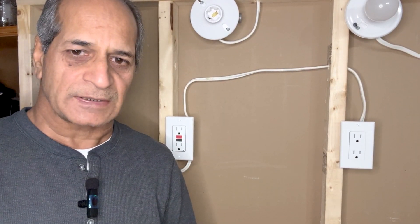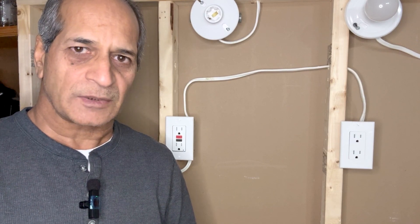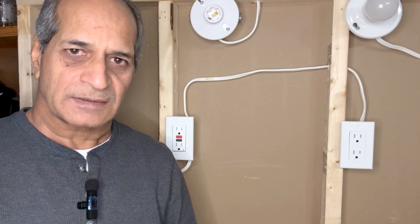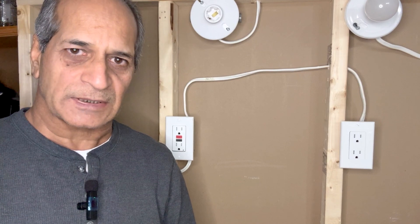GFCI has electronics inside which measures the current coming into the black hot wire with the current going back through the white neutral wire. If there is any difference, that would mean there is some leakage of current, and the circuitry will cut off power to the outlet.